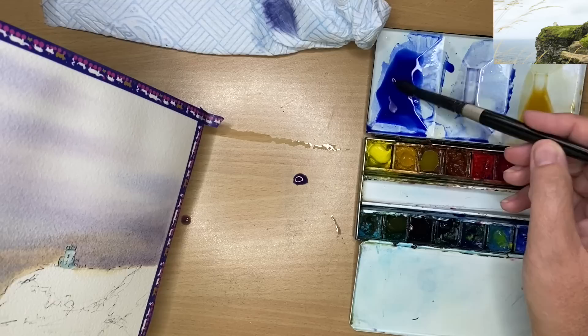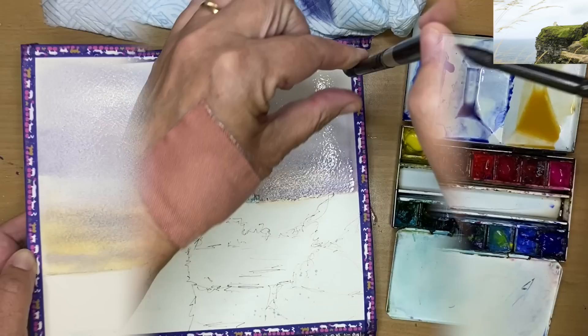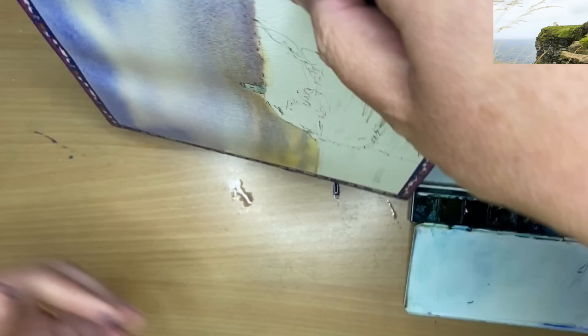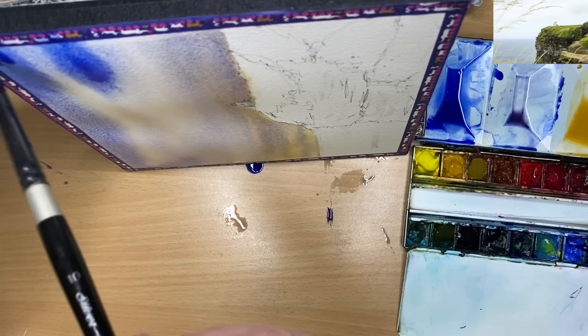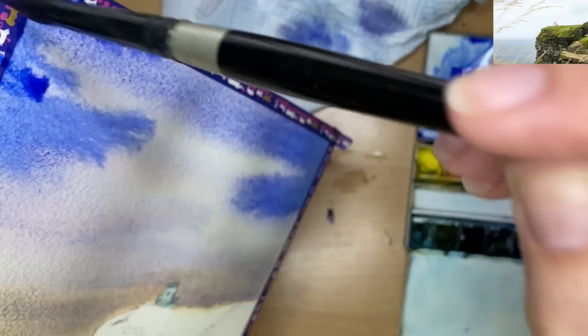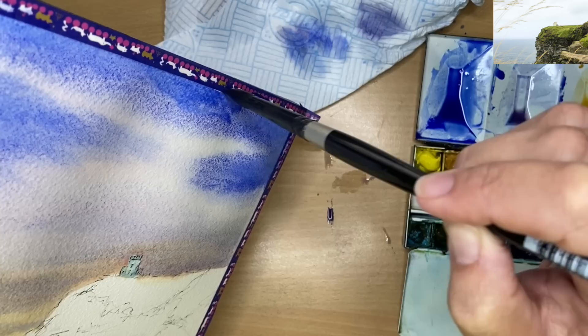I'm loading my brush with ultramarine with a pinch of Windsor red, dripping it to the right and tilting left, so it's slightly stronger in colour and tone. This is the top part of the sky — the foreground of the sky, nearest to us — which is why I've made this colour a bit brighter and stronger. You may notice lots of granulation; this is Daniel Smith's ultramarine, which I absolutely love for its granulation. It creates wonderful textures — that mottled, textured effect is one of the things I love about watercolour.